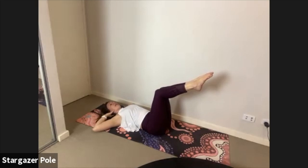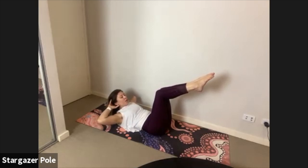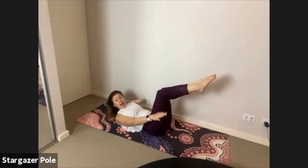Crunches round two in tabletop. T-zone tight, inhale; curl it up, eyes on thighs as we exhale; hollow belly, lower it down as you breathe in; curl it up as you breathe out. Inhale to come down, exhale to curl up. Let's make this harder: extending the arms on the exhale, coming back down behind the head as we inhale.